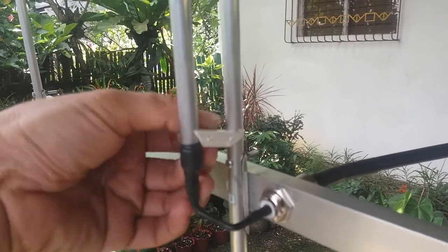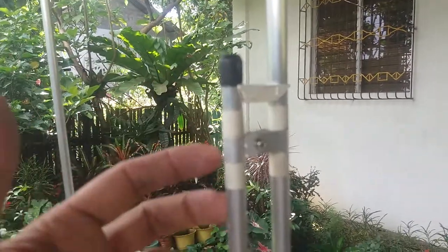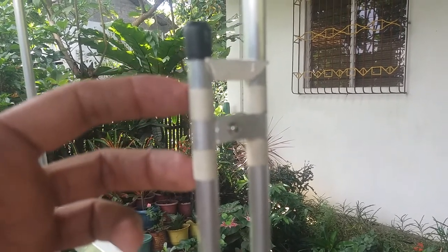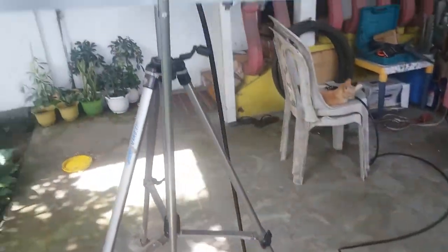Make sure you tighten the nut of the SO239 connector to connect it securely on the boom. We have the plastic spacers — just secure them with a cable tie, one at the bottom and one on top. This is the tuning stub. I have marked the placement of the tuning stub with marking tapes, so you just need to put the tuning stub back in between those marking tapes.